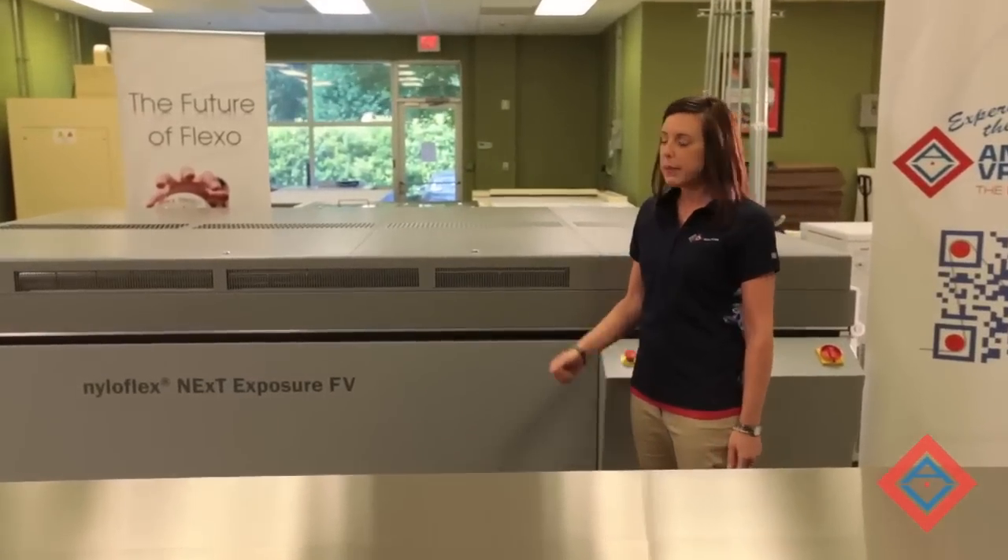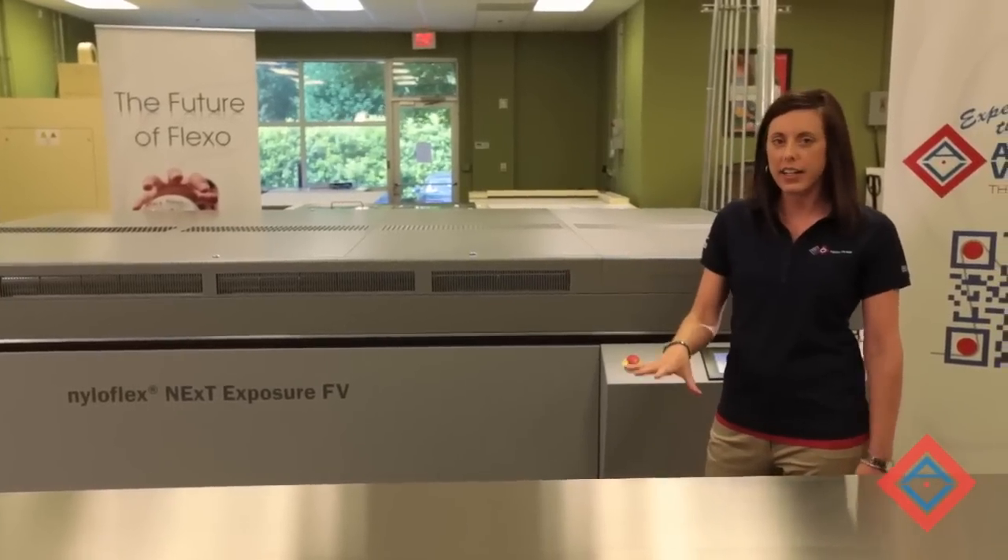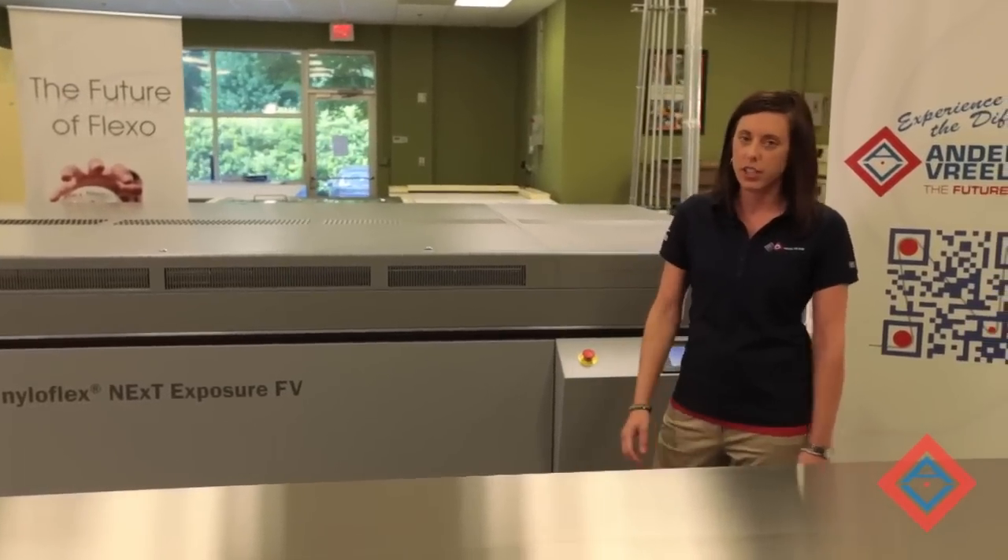Now that our back exposure has completed, we're going to open up the hood, remove the plate, and place it on the CDI so that we can image our file onto the material.